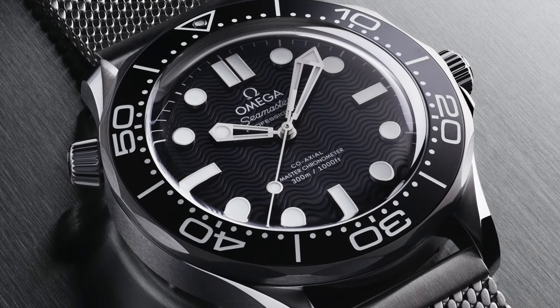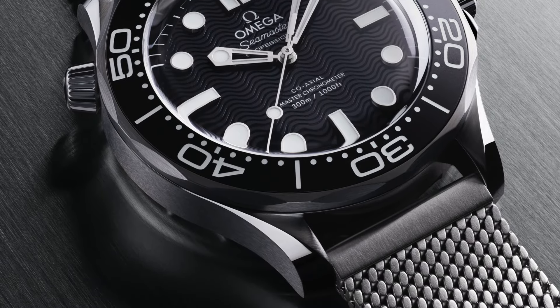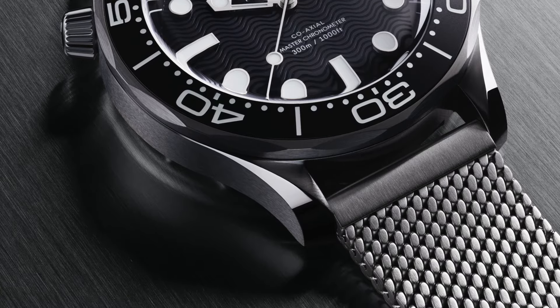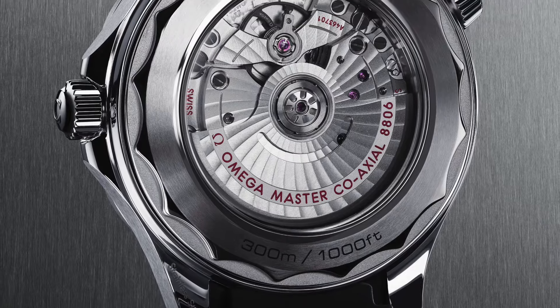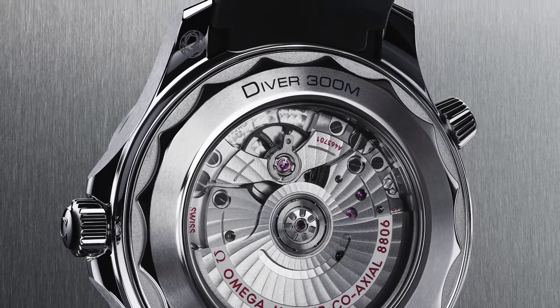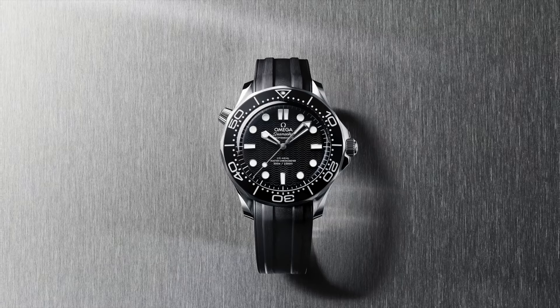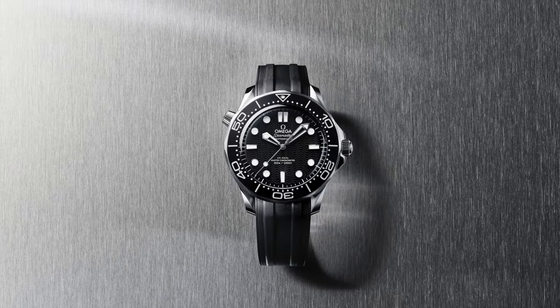This is very deliberately black and white. It's driven by the Omega Coaxial Master Chronometer caliber 8806, which can be seen through the sapphire crystal caseback — love the see-through caseback. The reference number on this one is 210.30.42, with a 20mm lug-to-lug.